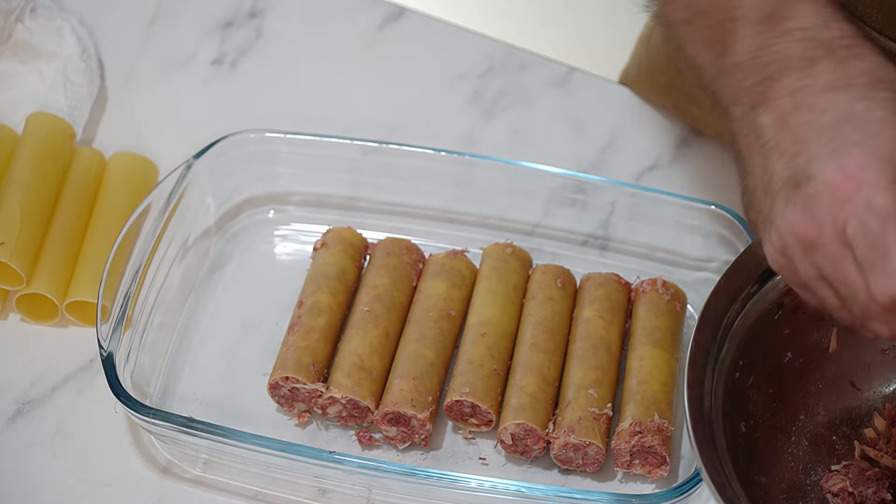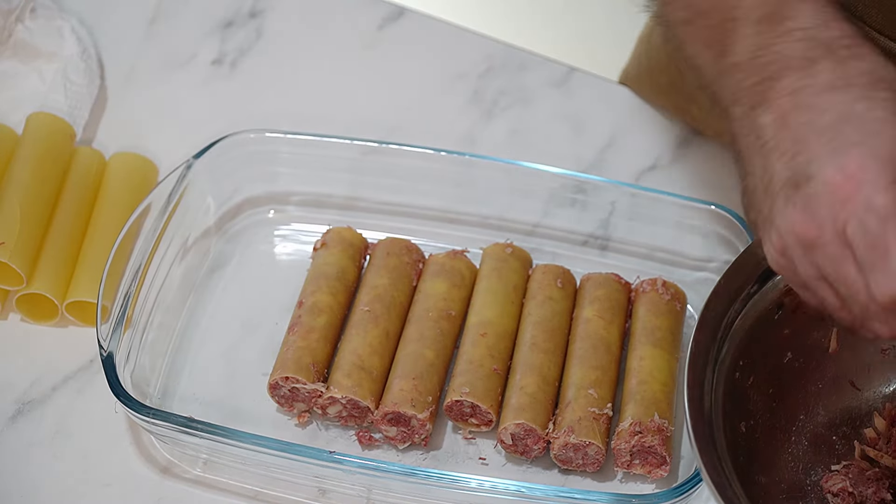There are all our cannelloni rolls stuffed with the sauerkraut, corned beef, cheese, and herbs. We're going to put those to one side and make a mustard béchamel sauce to go on there.